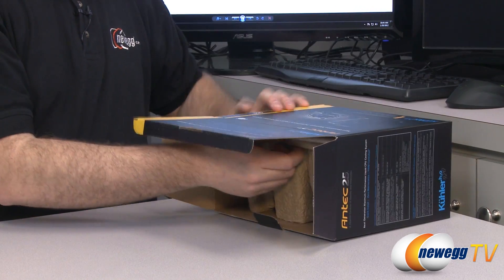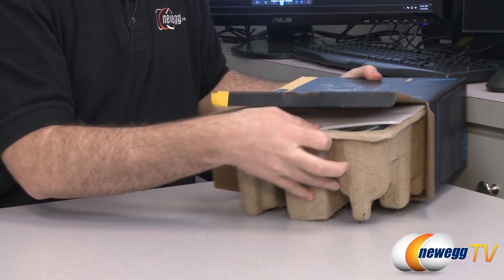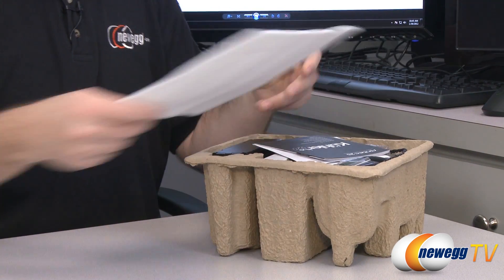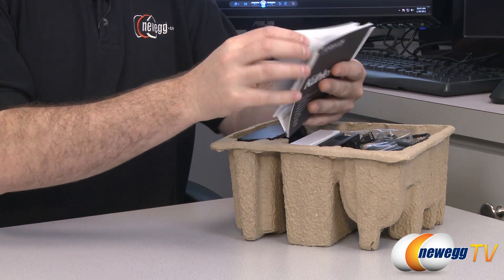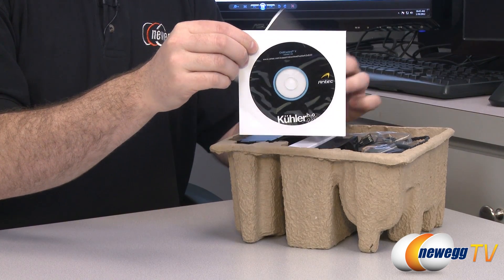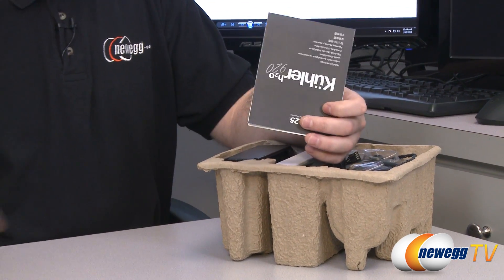This cooler is designed by Ace Tech — there's a logo on the back that says powered by Ace Tech. You also get a three-year manufacturer's warranty from Antec. Inside we have a software disk that provides the temperature monitoring software shown on the back of the box.